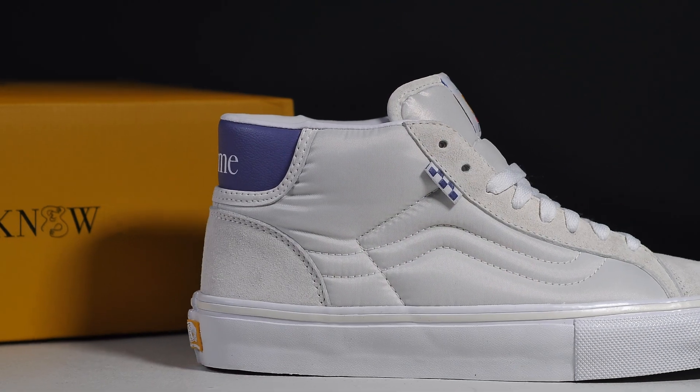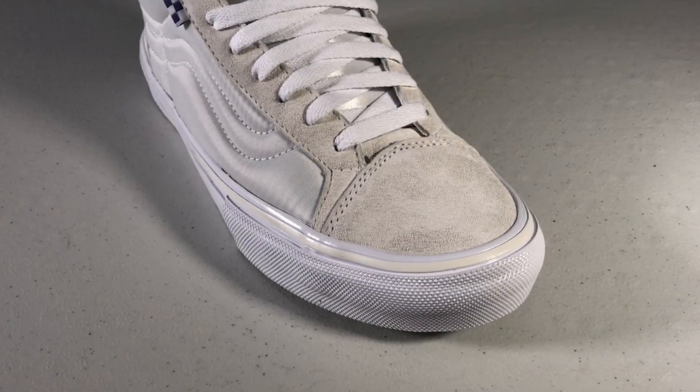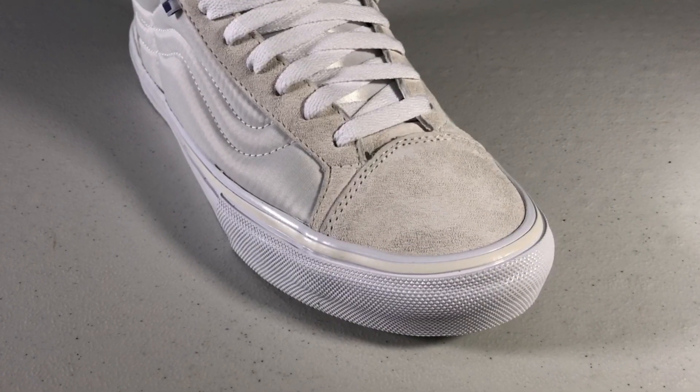I don't even have my size so I can't skate in them, but in all seriousness it could be comparable to canvas since they used a decent weight fabric. I can't really speak on the durability since, again, I couldn't get my size. You get that traditional suede toe cap, heel counter, and eye stays.